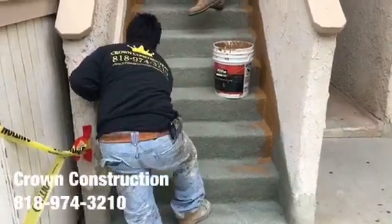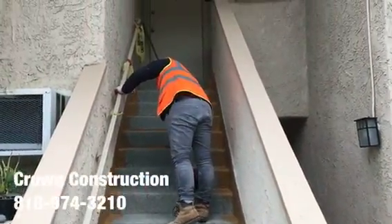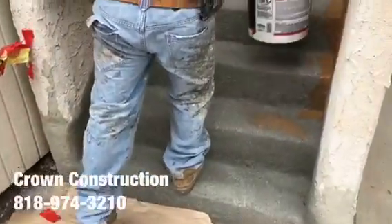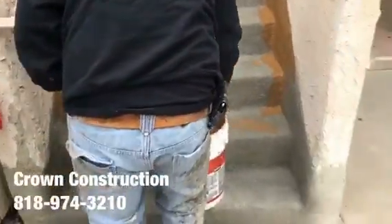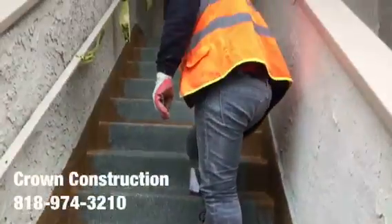Here we go, just continuing here. The staircase everything has been waterproofed, looking great, and we're just painting the sides. All the bad wood has been replaced and this is what it looks like so far.